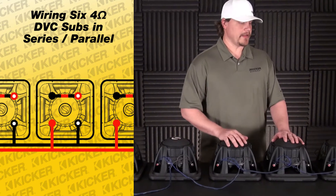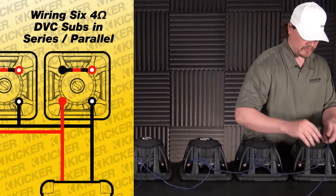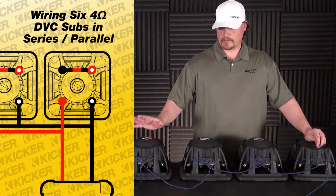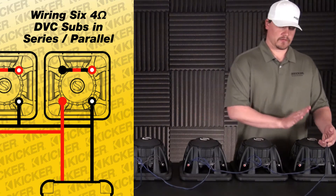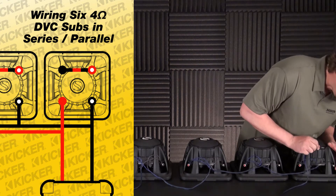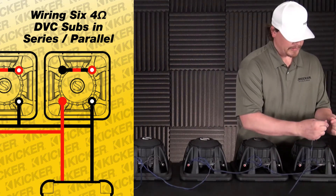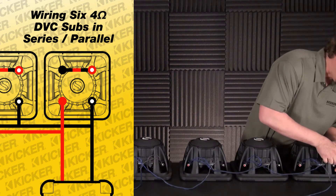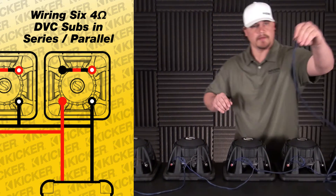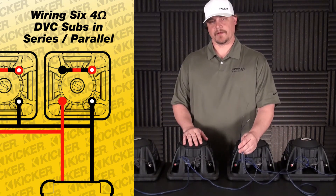Once we get everything wired up, we need to go to the amplifier for our single output. We go to the last sub in the setup — you can use any of these woofers as your last sub; it really doesn't matter, just pick one and stick with it. I'll take my speaker wire that runs to my amp — this will be my positive, which is my solid red, and over here my black with white dot, which is my negative to the amplifier. This will be 1.3 ohms at your amplifier.